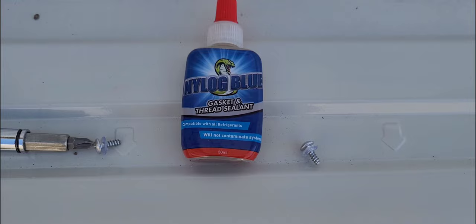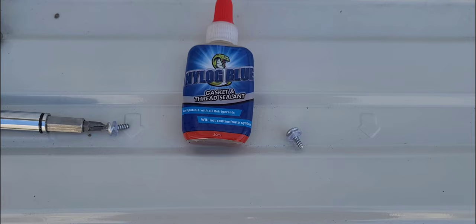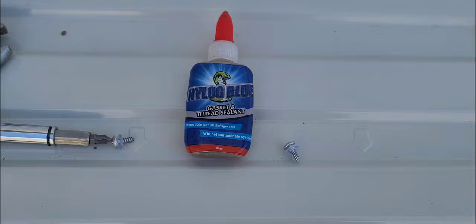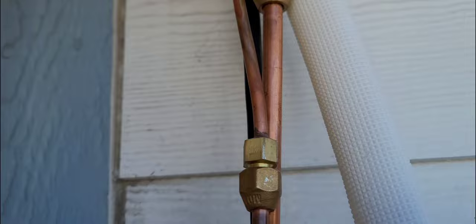We're doing your gas line. Just use a little bit of nylog and just send it to lubricate the pipe — that's all. Just where the throat of the nut rubs against the pipe, that's the only thing you want to put it on. Nothing else, just to give you a little bit more lubrication so there's not so much friction when you try and tighten it.